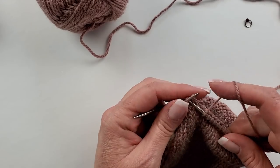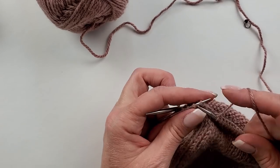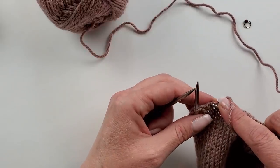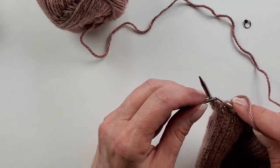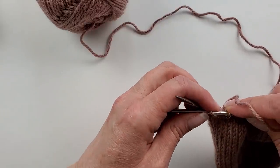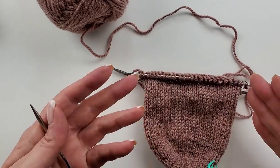After you knit that number, we do a make one left this time. We're going to pull up that bar between the two stitches, put your needle in from front to back, and then knit that stitch through the back loop. Before I do, I want to get a stitch marker on there, and then knit through the back loop. The reason we knit one through the front loop and one through the back loop is to keep there from being a hole. And that's really it on gusset increases.